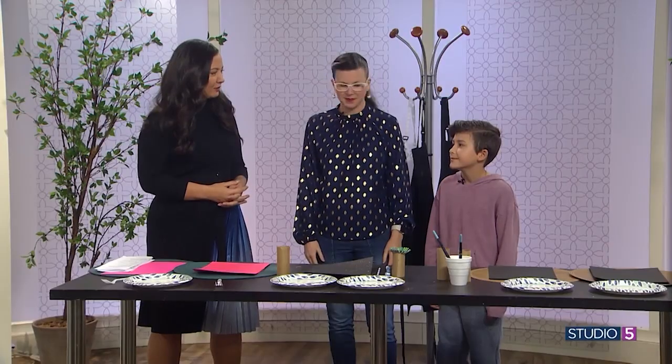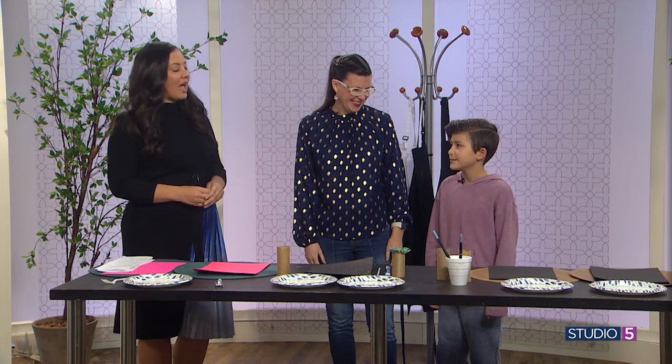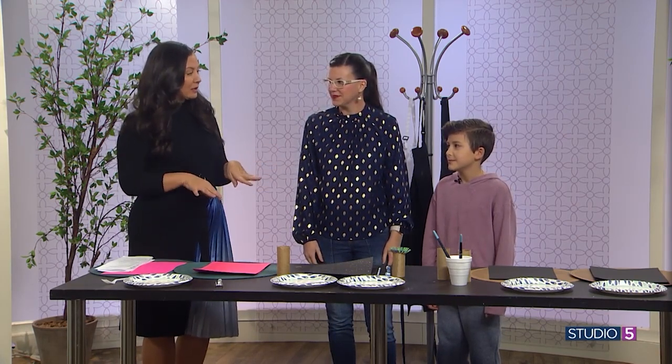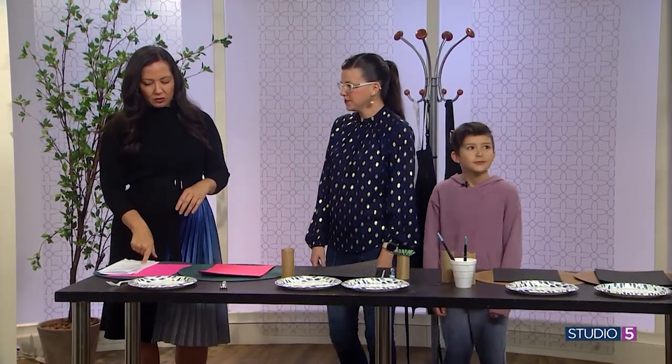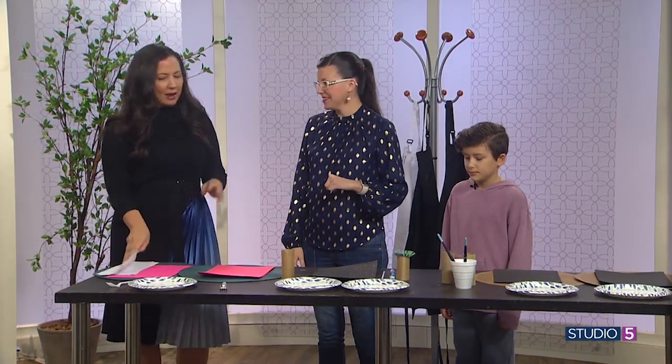Eli, are you creative? Yes. How old are you? Ten. And I guess you know what we're going to do today. Do you feel like this could be easy for any age kid? Yes. We're going to jump in with using a fork — we can create a panda with just a fork. Show us!